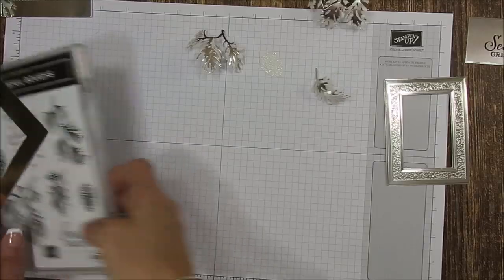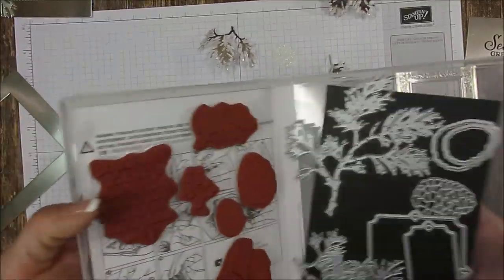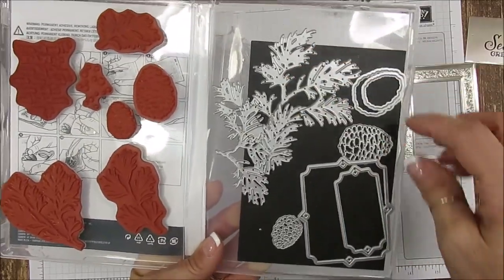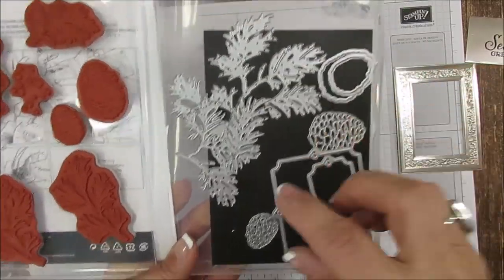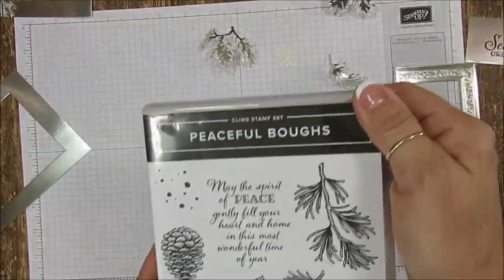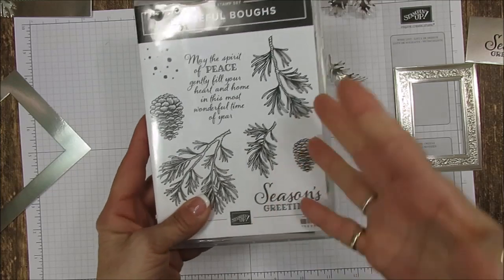Now, what did I use? I used every branch size — the large, the medium, and the small. For the pinecone, I used the outline small, the detail small, and the grating — also from this set. So we're using the bundle.